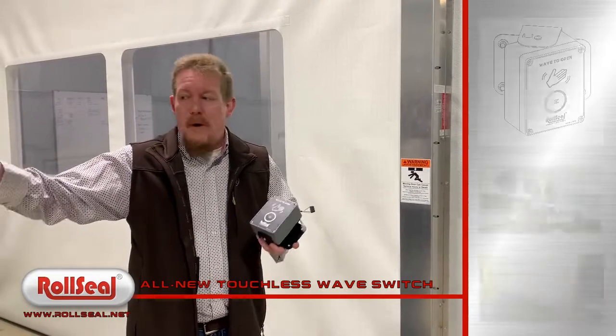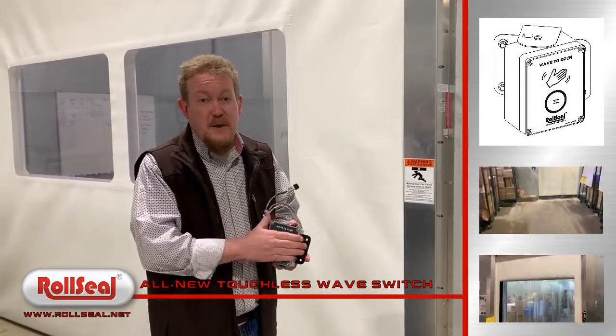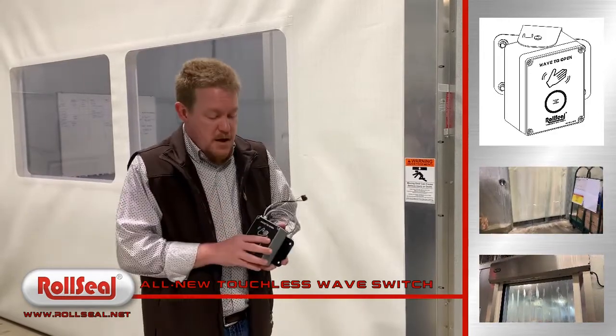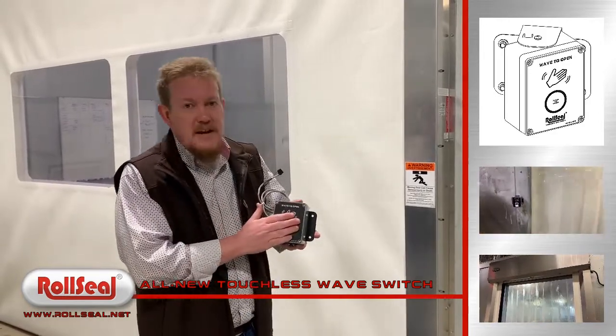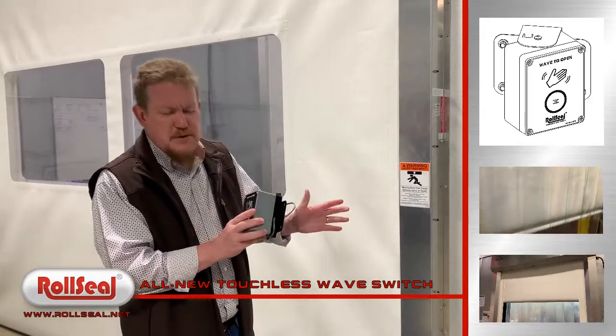It's already got our passive infrared sensor on the exterior of the door. Now with this on the inside of the door, it will truly be touchless from either side. Just like any other wave switch that you've ever dealt with from us, it's got some of the same features, but you'll see some differences.